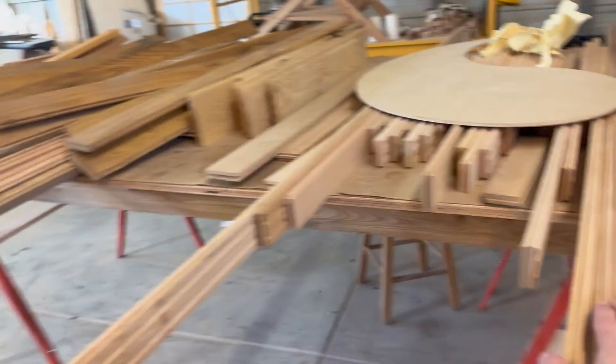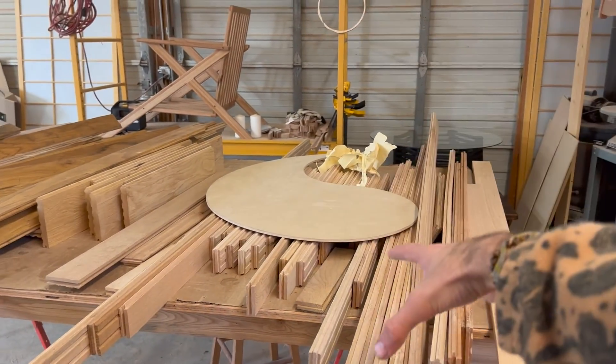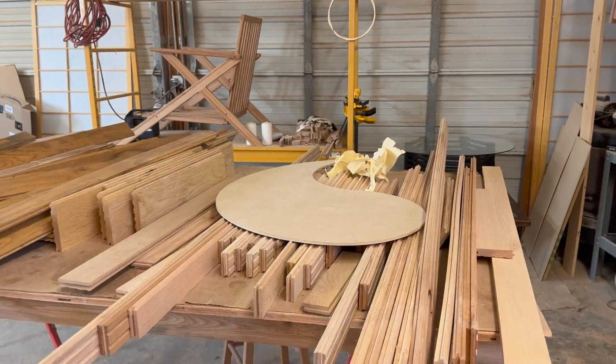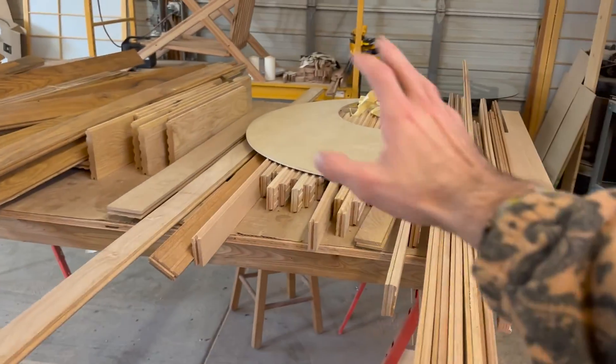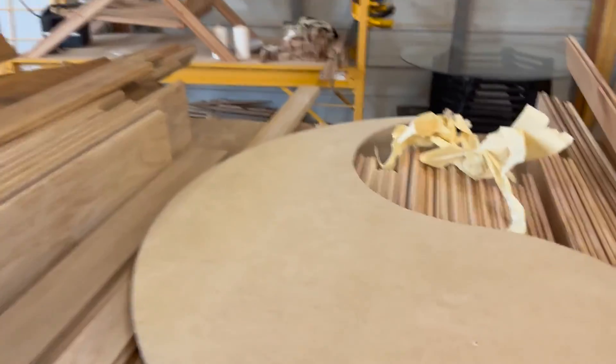I'm going to get to milling — get these all cut down to about 1.75 inches. I'll rip them all on the table saw, plane them down, take away all the burn marks that we might get from the table saw, and then we're going to start gluing. I'm going to glue up both sides today hopefully. We'll have one go in straight and the other one go in sideways.